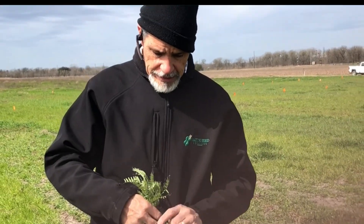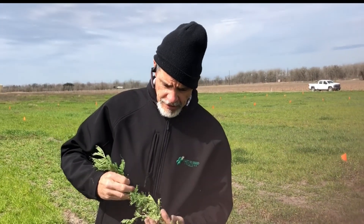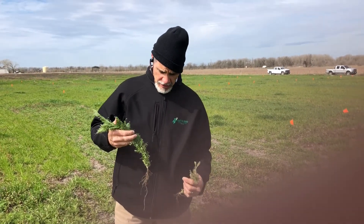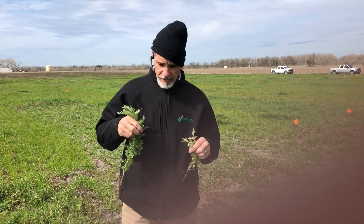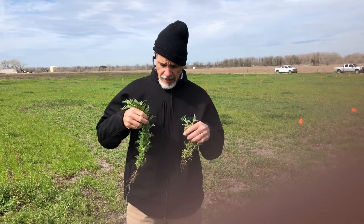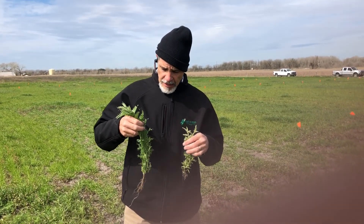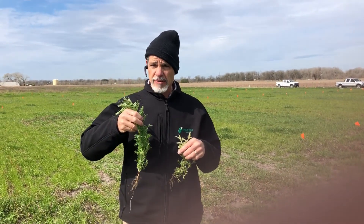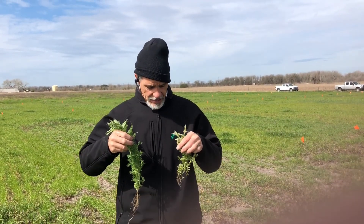We're at Luling, Texas, and it is a cold January day. These were planted at the end of October. These are both AU Merit hairy vetch plants. This one has been nitro-coated, and this one has not been.